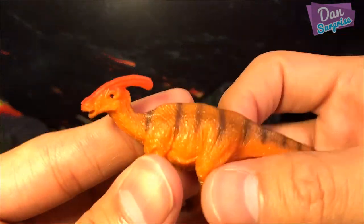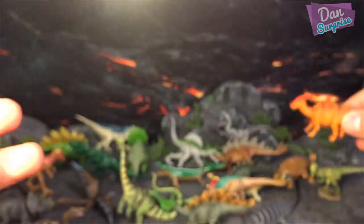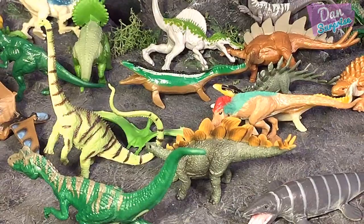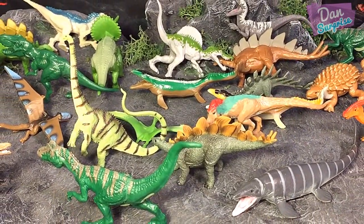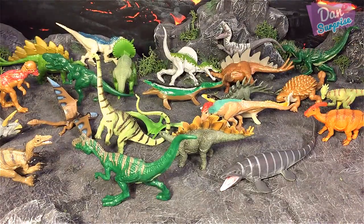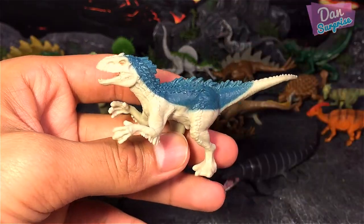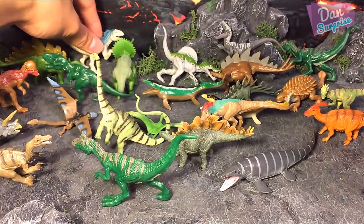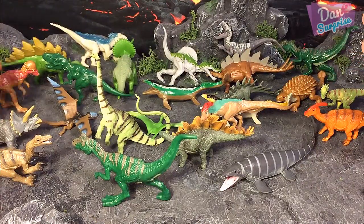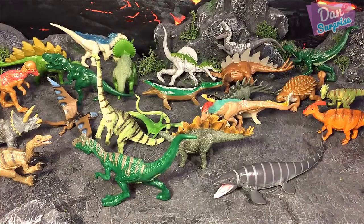The last Collecti figure is a Parasaurolophus and it looks pretty awesome. These are all the mini figures I've shown you today — some from the Jurassic World mini dinos and some from Collecti. Which one is your favorite? My favorite is definitely the Indominus Rex. We also have herbivorous dinosaurs like Triceratops, Diplodocus, Stegosaurus, Kentrosaurus, and Ankylosaurus — they all look super awesome.